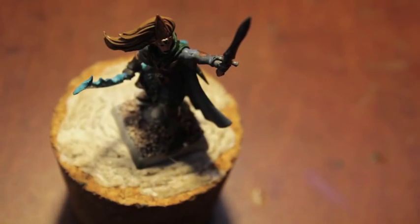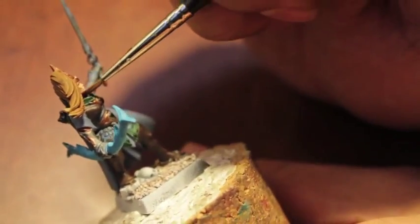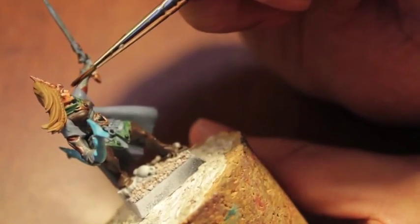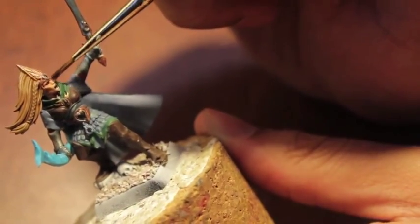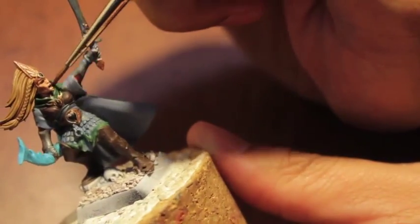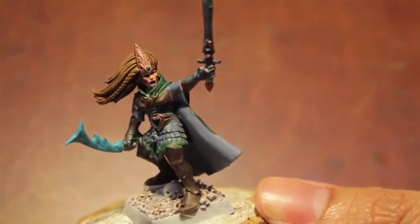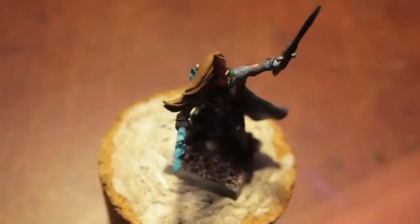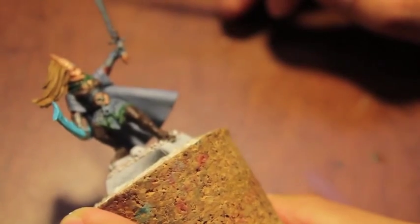So this one kind of looks a little bug-eyed, but we're going to see if this fixes it — we're going to paint Reikland Flesh Shade onto the skin. Starting with the neck down here, this combination of Cadian Flesh Tone and White Scar is going to give it a really nice rosy appearance. I think this is how I'm going to do all of my skin from now on — it's really, really good. The eyes are still a little buggy so I'm going to go back and play with them a bit more.